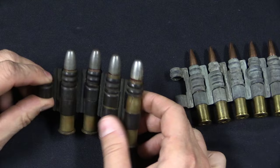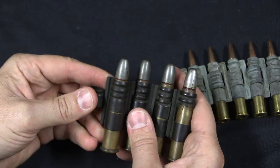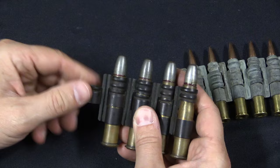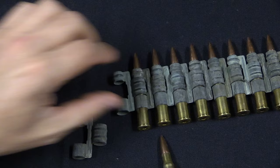This is a belt of .303. We are very fortunate to have a four-round belt of 11mm Vickers, or 11mm Gras incendiary — these are extremely rare today. The link design is basically the same: a link holds the front and back of one cartridge and the centre of the next, so it's the cartridge itself that holds all the links together. When you pull one of these out, the links separate just like that.